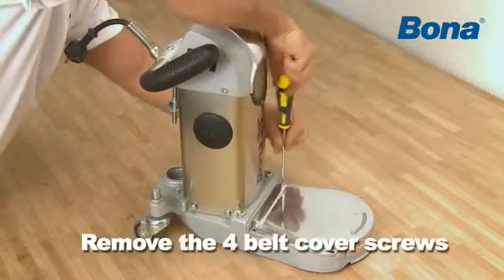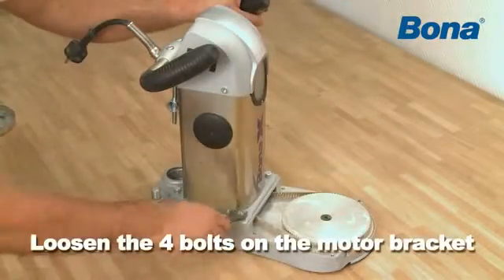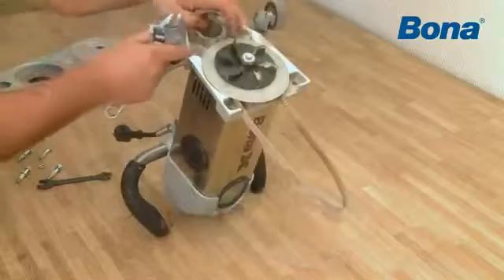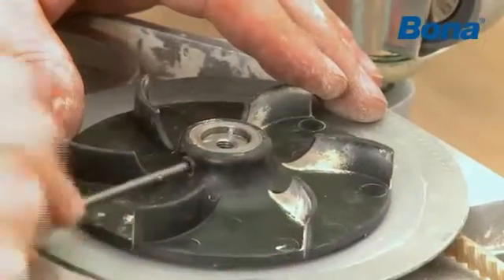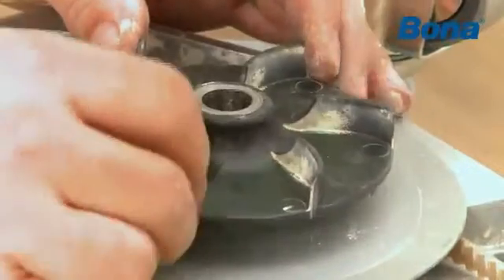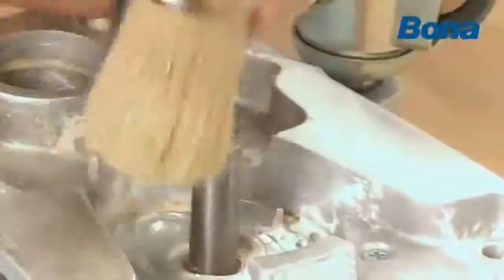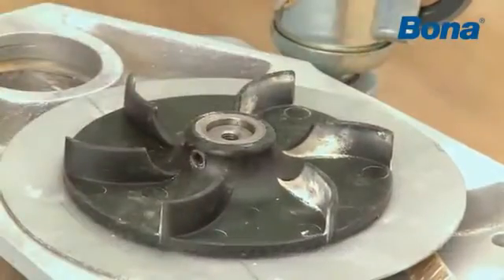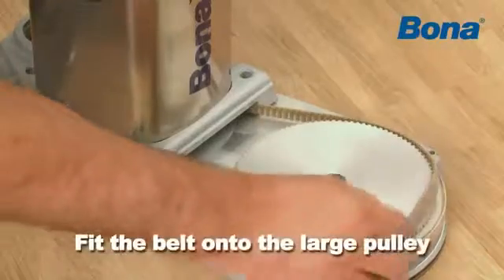Remove the four belt cover screws. Loosen the four bolts on the motor bracket. Lift the motor from the motor bracket and sanding arm. Remove the screw and washer and the stop screw and cover plate that secures the fan. Fit the new drive belt on the small pulley. The pulley fan along with the cover plate are pushed onto the motor shaft.